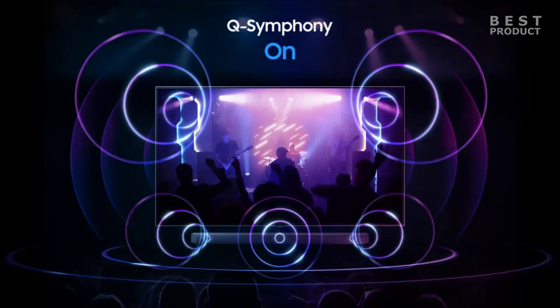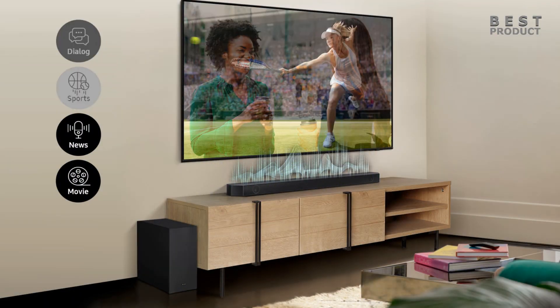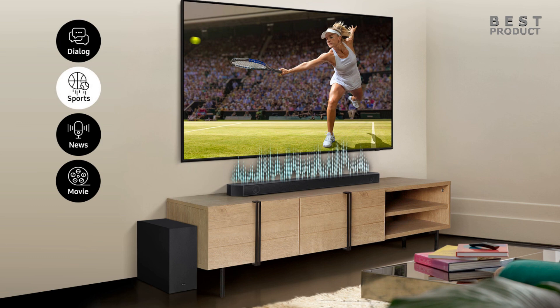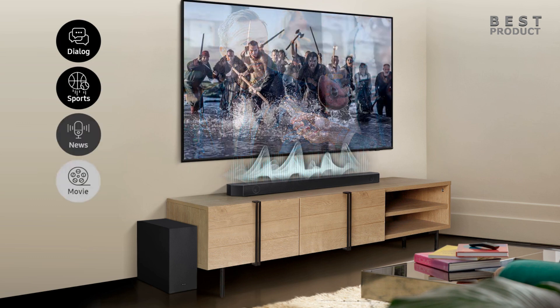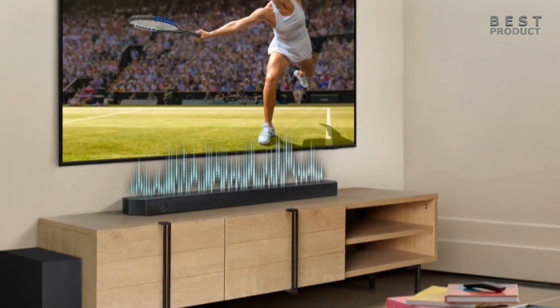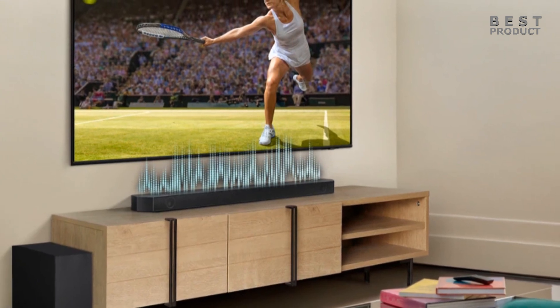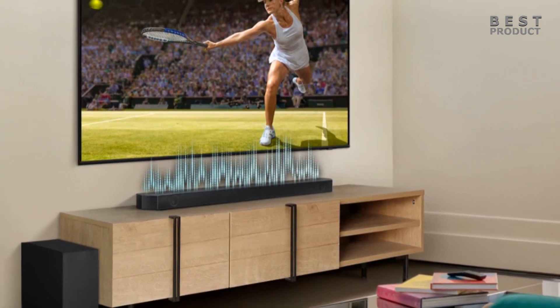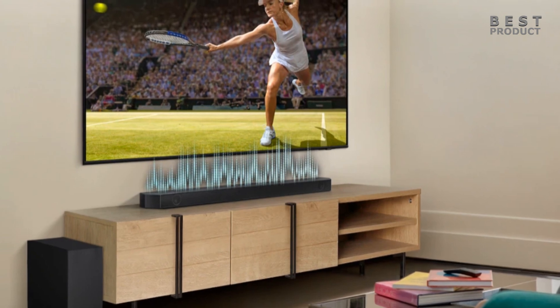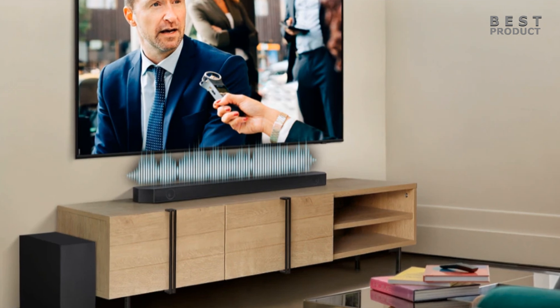The sound quality of the Samsung HW-Q600B is good for stereo content such as music and TV shows. The soundbar reproduces dialogue and vocals with clarity and accuracy, thanks to the dedicated center channel. The soundstage is wide and spacious, thanks to the Acoustic Beam technology that creates a sense of directionality from the front channels. The subwoofer adds depth and punch to the bass frequencies, making the sound more dynamic and immersive.